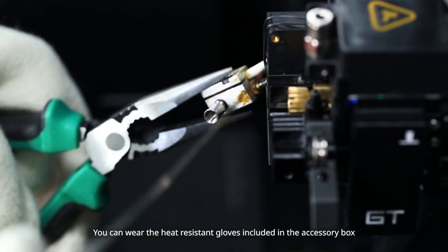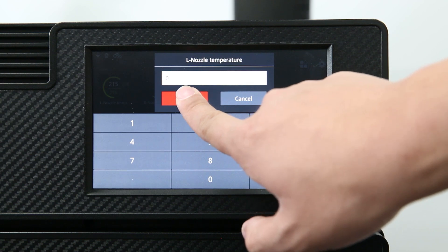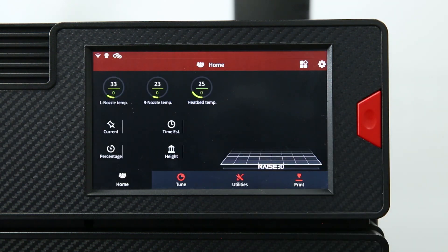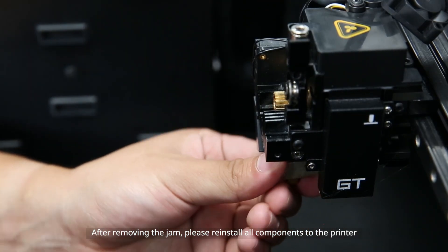Be careful to avoid burns. You can wear the heat resistant gloves included in the accessory box. After removing the jam, please reinstall all components to the printer.